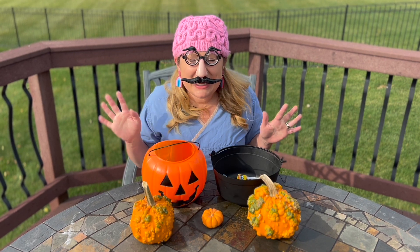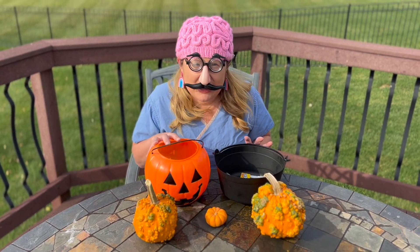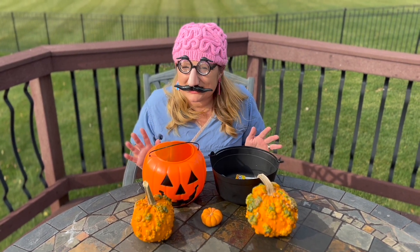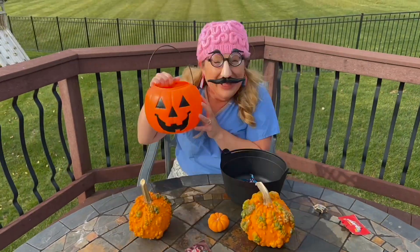Always remember when you trick or treat, take your adult with you and make sure that they check your candy before you eat it. It's very important to keep you safe. Happy Halloween!